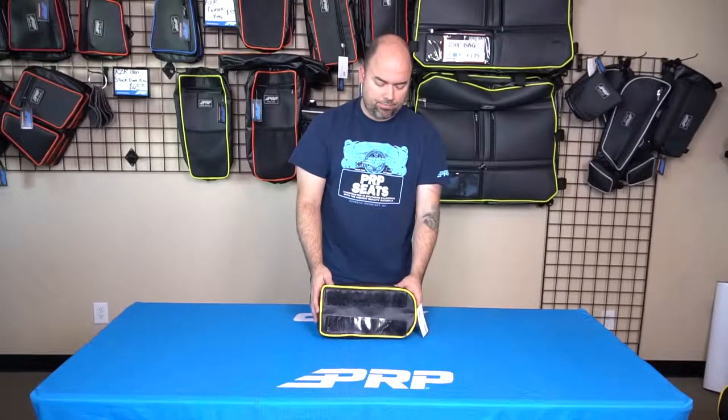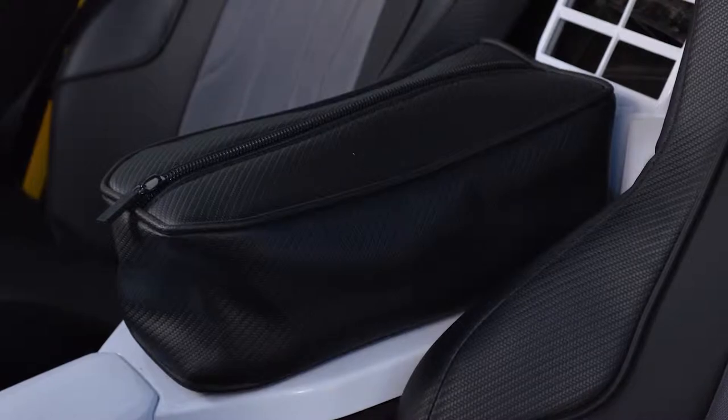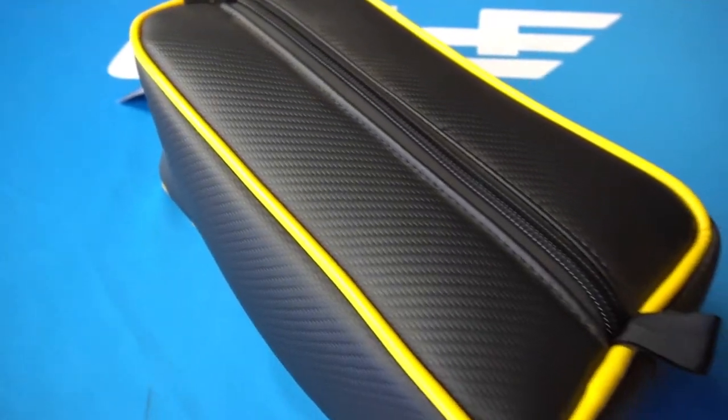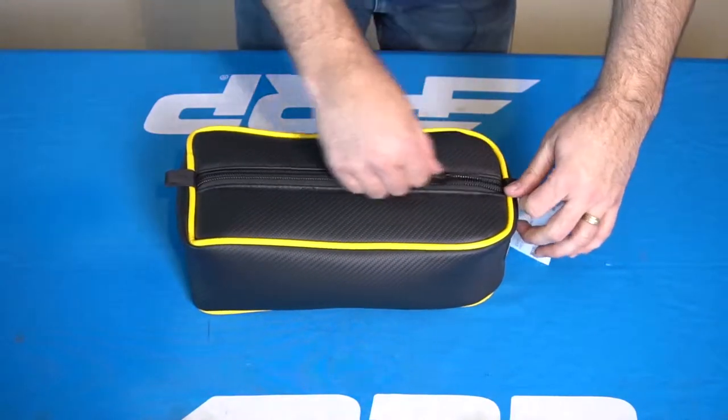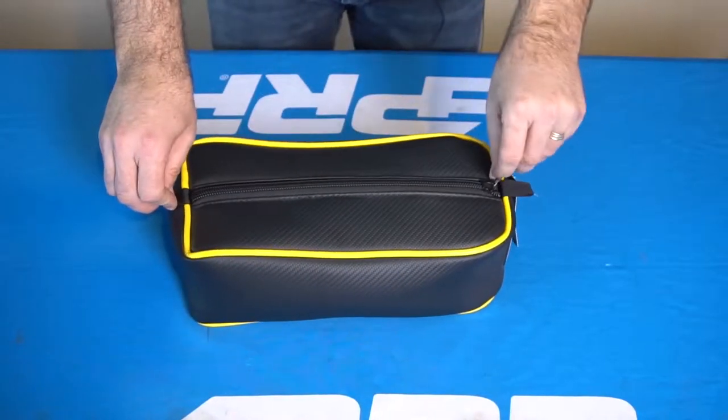Let it sit overnight just to be sure, but then it'll stick nice and firm. You can still take it off because it's got the velcro, in case you put something valuable in there and want to leave your vehicle. This just gives you a great spot to store some things within arm's reach, right in between the driver and passenger.